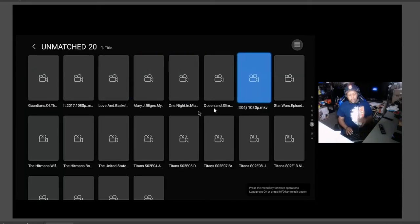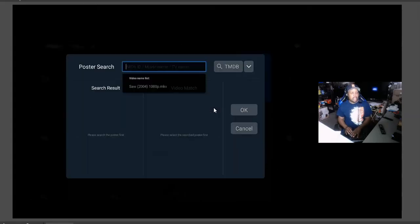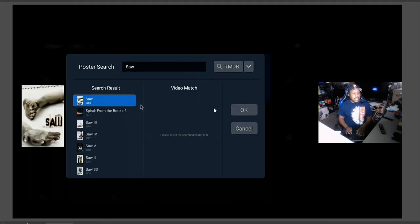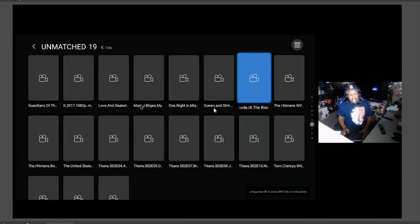Here is Saw. We're going to work on Saw — get the movie cover, the poster. Let's do a Rematch. If it doesn't find it, this is where the keyboard comes in handy instead of using a remote. I'm going to clear Saw from the search field, hit Search, and look at that — we got Saw. It found it. Hit OK, and see how easy that is? And you see how I removed it from Unmatched. Now let's see if Zidu automatically puts it in the collection.